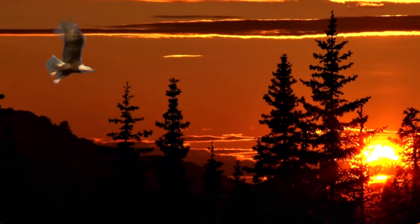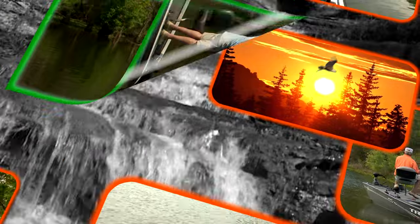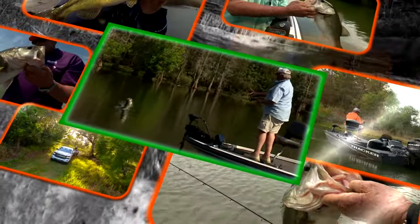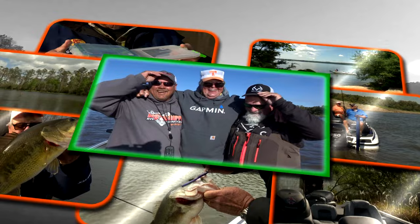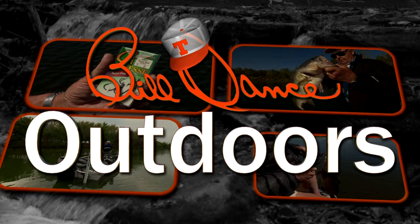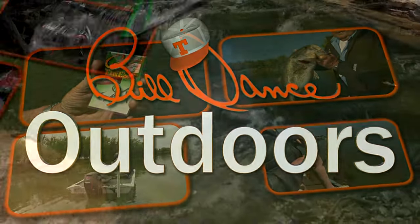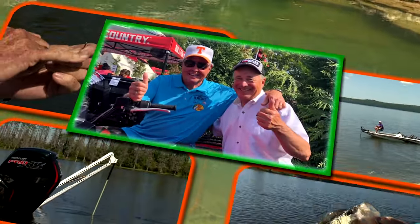Now the sun is just starting to climb up over the treetops and it's gonna be a beautiful day, that's plain to see. Welcome to Bill Dance Outdoors, America's most popular and longest running TV fishing show. Now I've gone fishing with Bill Dance today.